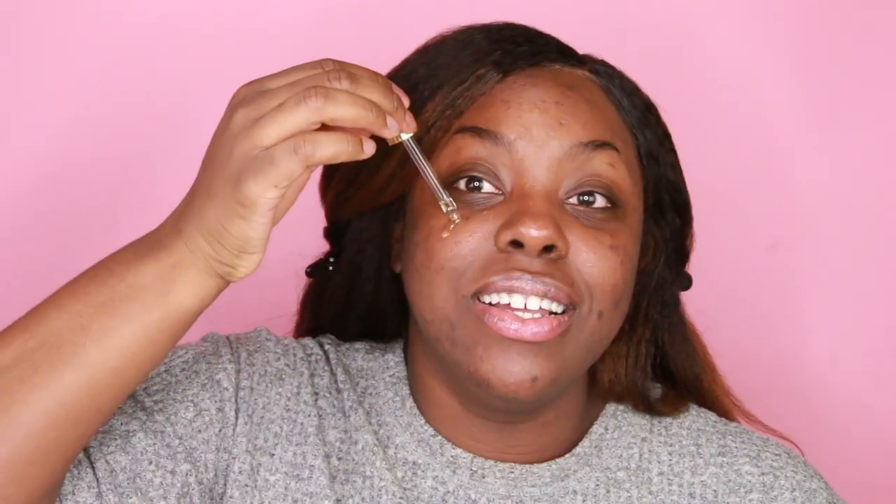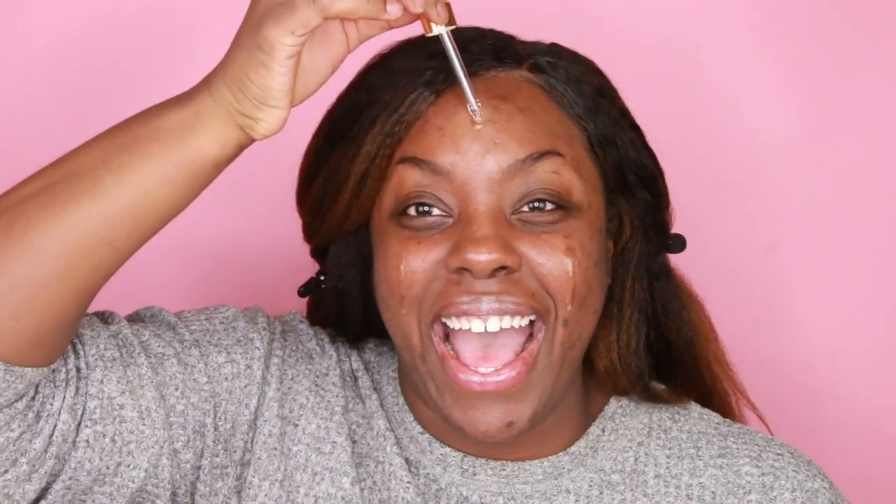So as you can see, I already applied Dermalogica Stress Positive Eye Lift and I just rub that in my eyes. Then after that, I am applying the Rose Oil Blend and the Moisturizer from Pixi Beauty.